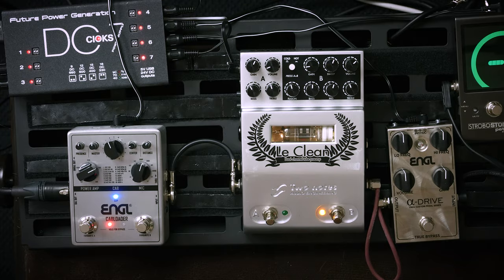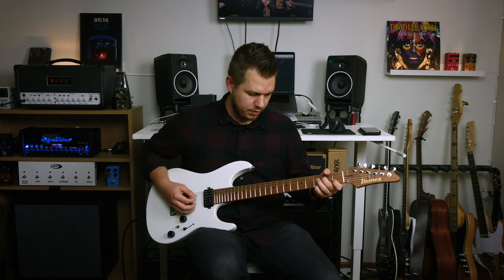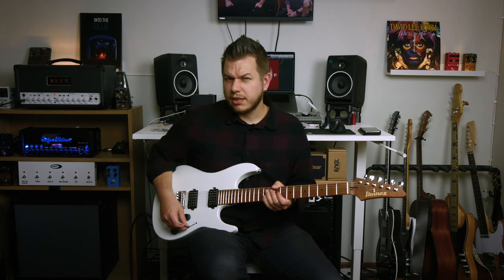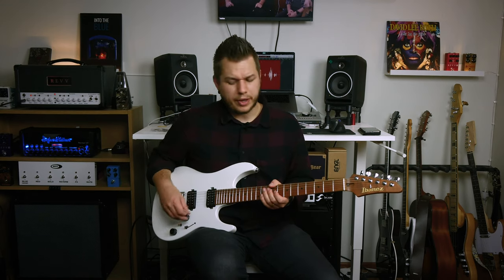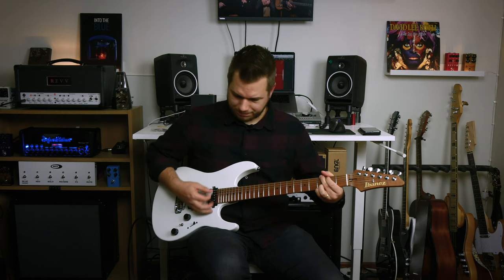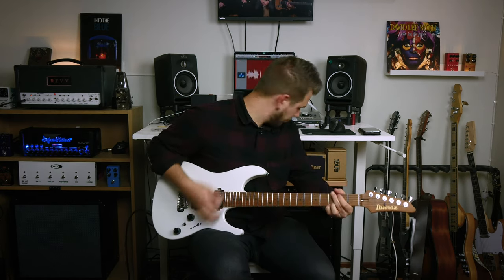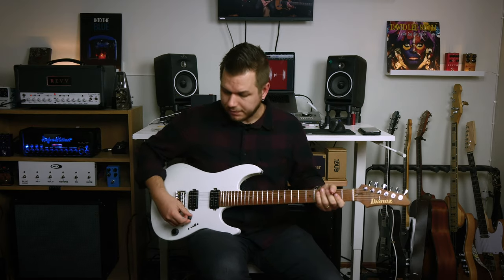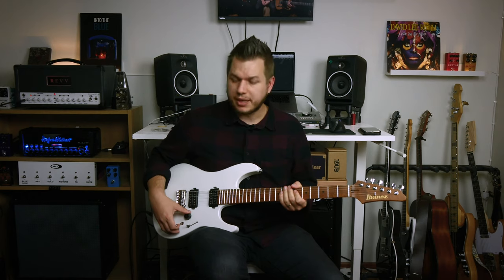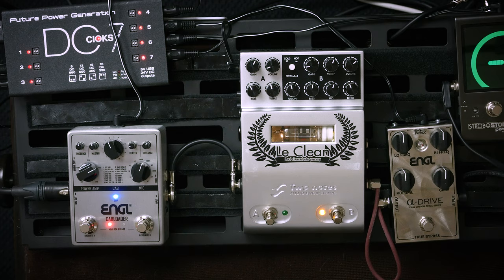Let's check out the LeClean first — here's how it sounds just through this into the Engel Cap Loader. Like a fairly standard guitar-into-IR-loader sound. I've set up the slightly drivey channel of the LeClean — it's a kind of Fender Blackface type of thing. Something that you cannot hear is how it makes the feel much more dynamic and expressive, whereas without it it feels really dull. Dare I say it — it makes it feel as if you're playing through an amp. Clean sound, sticking with my new favorite cabinet setup I found using the Dynamis.